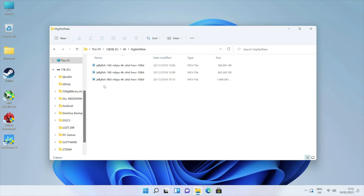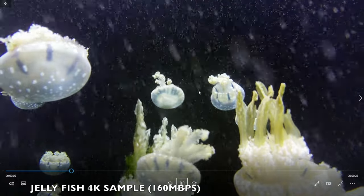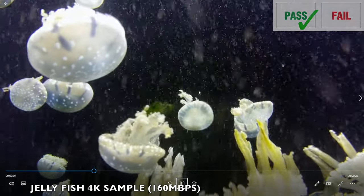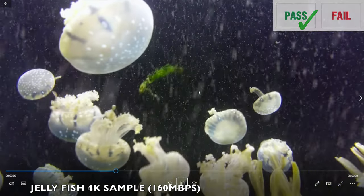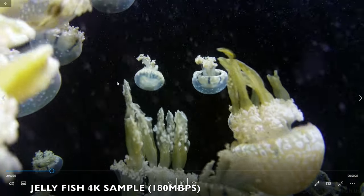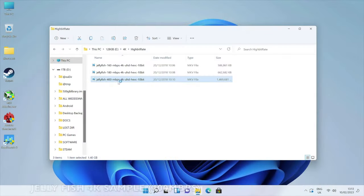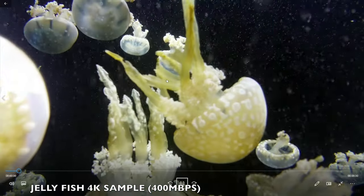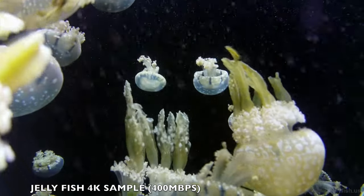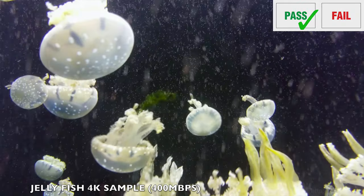Playing 4K video samples from USB using the default media player: the 160 Mbps hybrid-rate 4K jellyfish demo plays absolutely fine, the 180 Mbps sample also plays very well, and the 400 Mbps hybrid-rate jellyfish sample also plays superb. No issues playing high-bitrate 4K from USB.